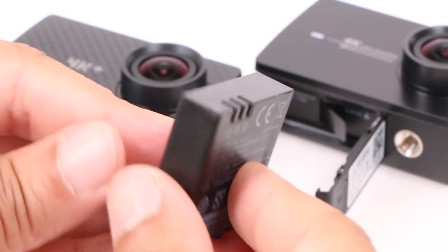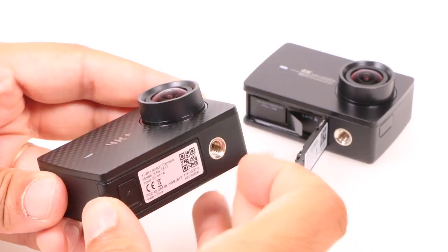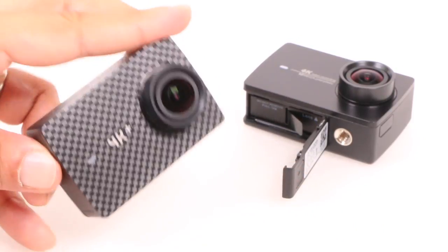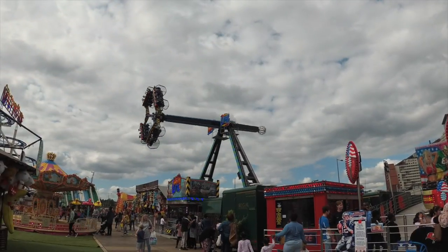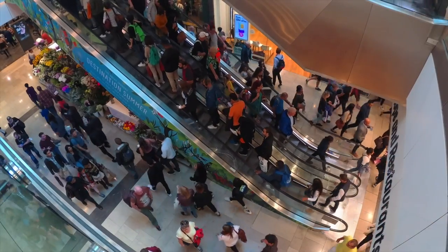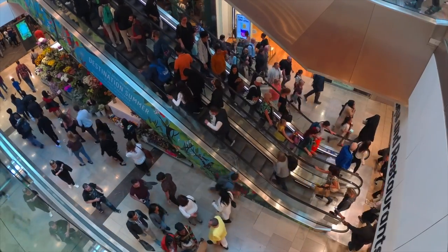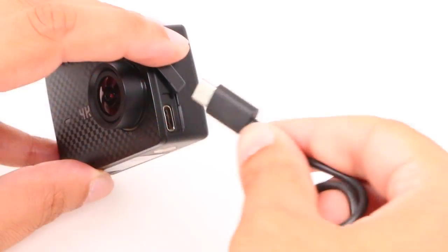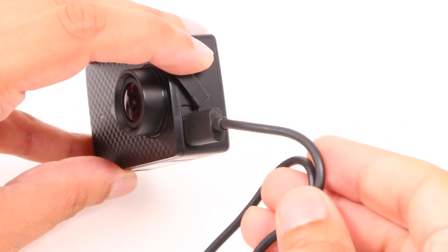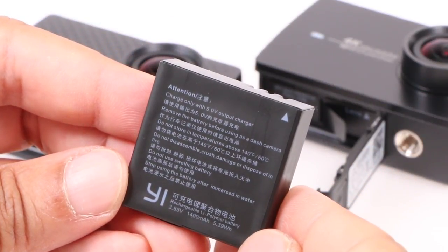The camera managed about 18 minutes while recording 4K video at 30fps, whereas 60 frames per second dropped it closer to the 60-minute mark, thanks to the new Ambarella chipset — and that's not bad considering all of the processing involved. Recording in 1080p puts you closer towards two hours of continuous video capture, similar to its predecessor. Charging through USB-C takes about an hour, which is good, and as mentioned, you can always carry spare batteries with you.